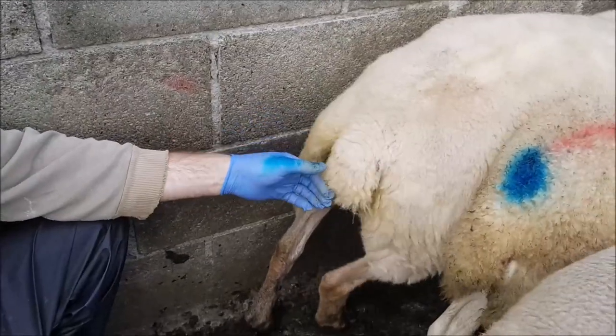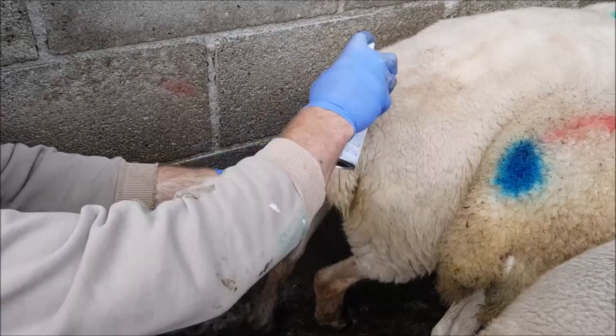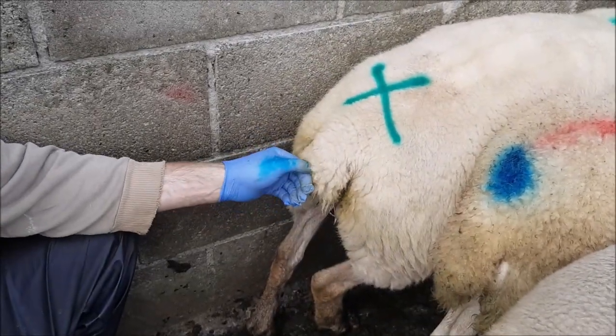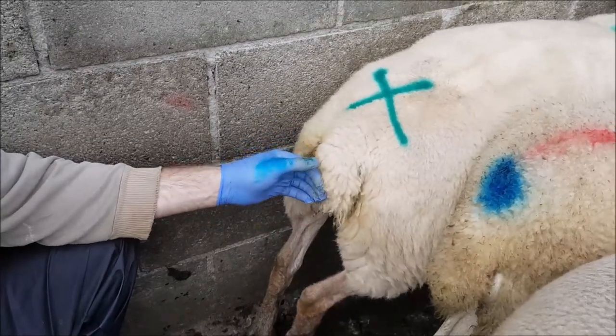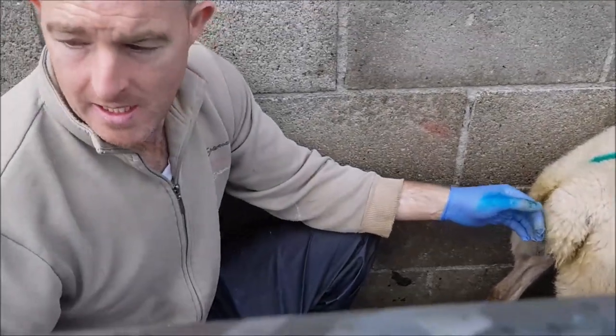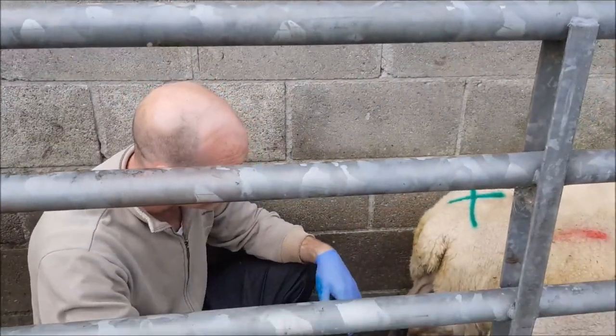So in theory you can use sponges to synchronize them, to basically have all the lambs together. And you don't need PMSG if they are cycling — but how do you know if they are cycling? Well, you are going to have to put the ram in there with a rattle on them.